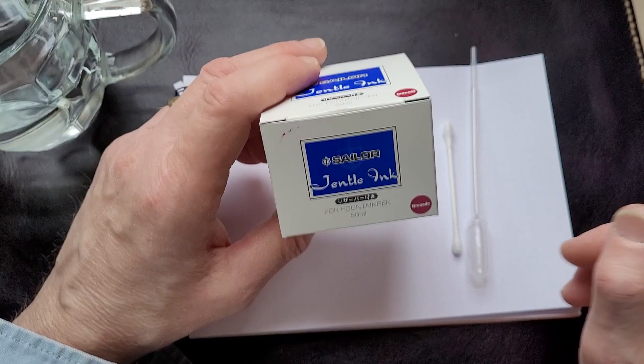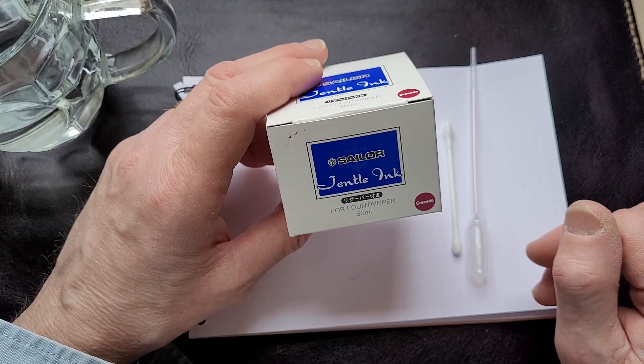I'm just going to do a little color swatch with it and take a look at it.